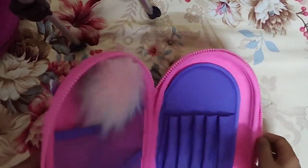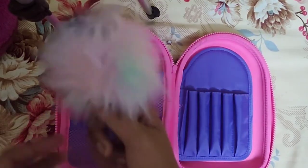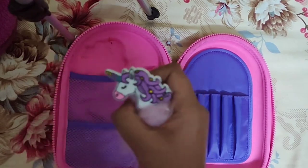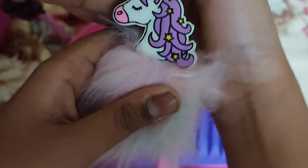Let's get into the interior of the pouch. So here we can see a fluffy little pen. Here is a really cute unicorn pen — I really love this pen. It's a ballpoint pen.